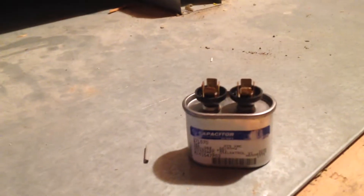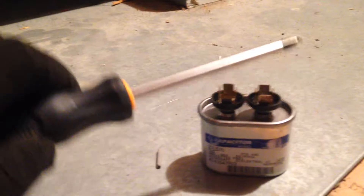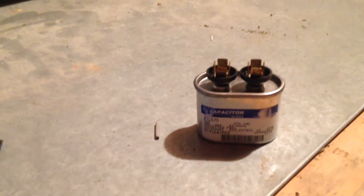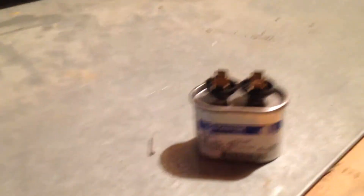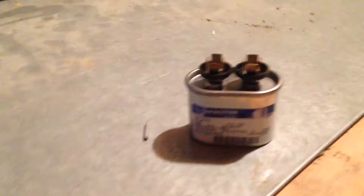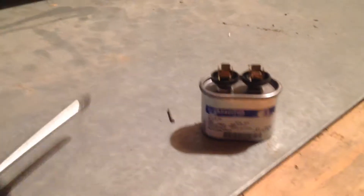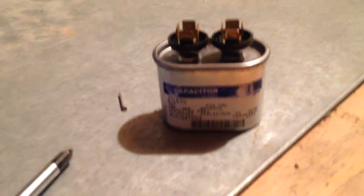This is what it looks like - that's the old capacitor. Now when you take these things off, they hold a charge to them, so you want to discharge this. I do it by touching it with a screwdriver. You might want to check how you would like to discharge a capacitor, because it does hold a charge and you can get shocked. These capacitors basically store energy and allow that motor to turn up to high speed. It wasn't doing that correctly. They can actually be bulging or puffy around the edges. This one wasn't bulging at all, but it was leaking a little bit of fluid right down the side of the capacitor.